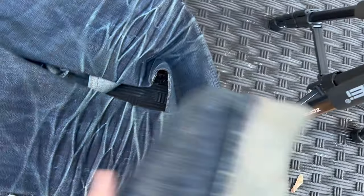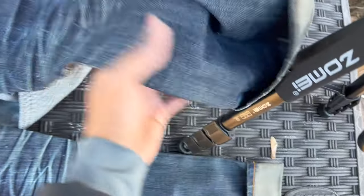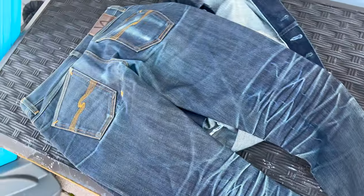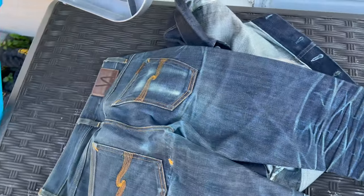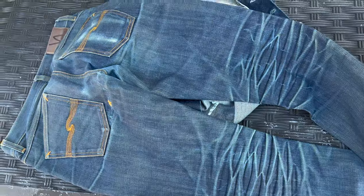I stopped wearing them because I got PBJs and I like that fit better. Now I have the Iron Hearts and I like those — got the 21 ounces back on. But yeah, these are pretty nice.